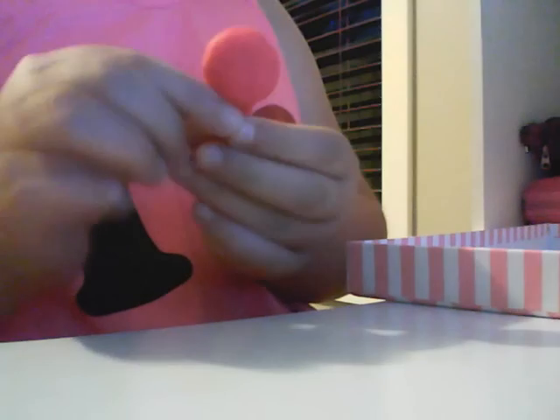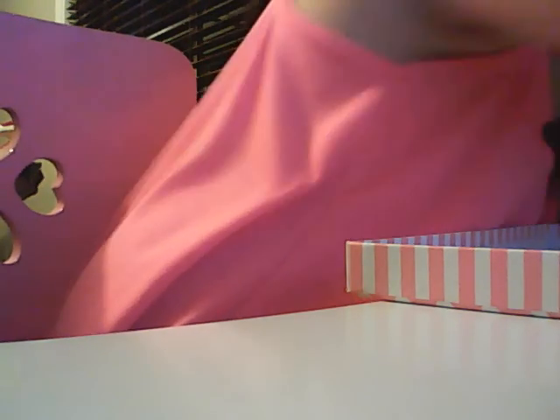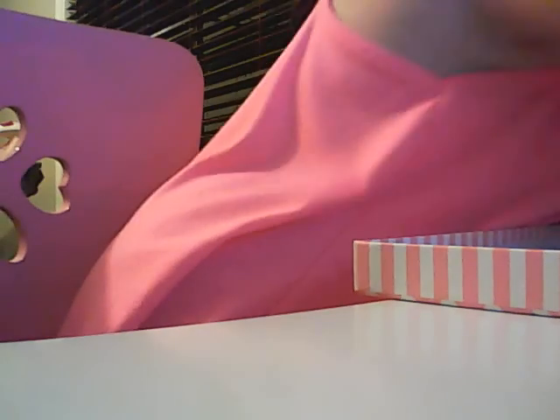I've made this — what's it called again — orange. I've made this lollipop, a little one. I've made these marshmallows. We've got these little ones, we've got these two pink ones.